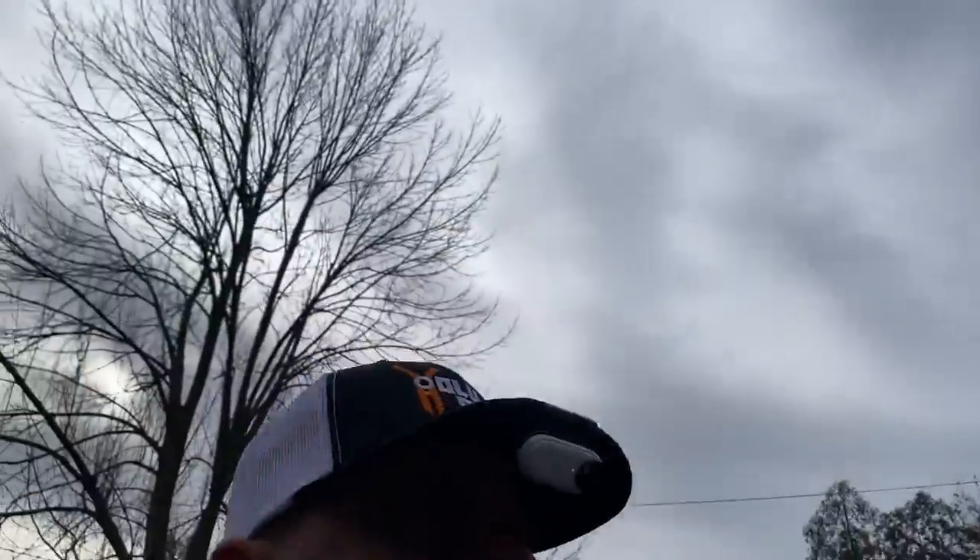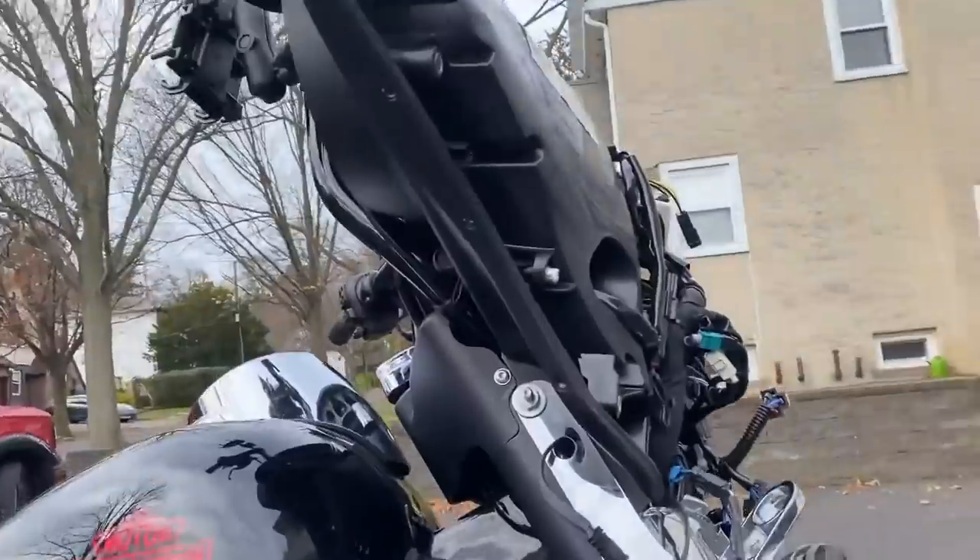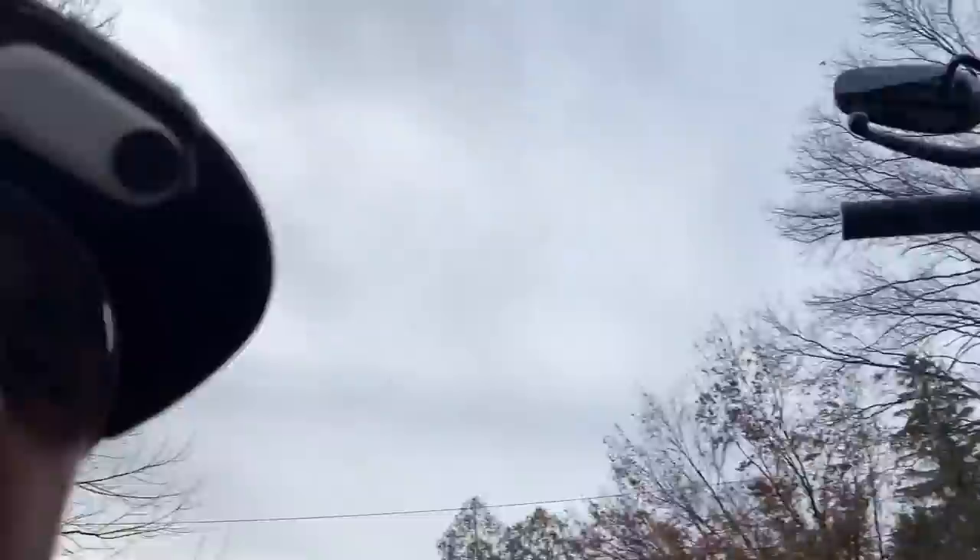Okay, now before I even close everything up, I'll connect the lights and make sure they work. Then I'm able to work on the front part. While I'm putting back the turn signals into place, take a look at some footage — I know you guys love it — footage from my last flight.